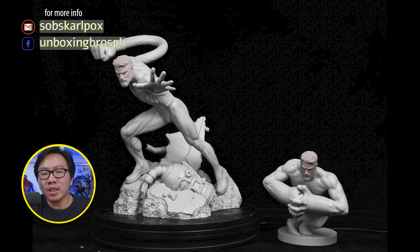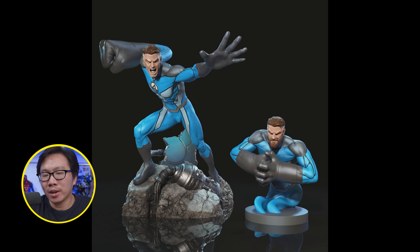This Mr. Fantastic just got printed and it looks fantastic. Slots are still available for this one so just hit me up if you are interested.